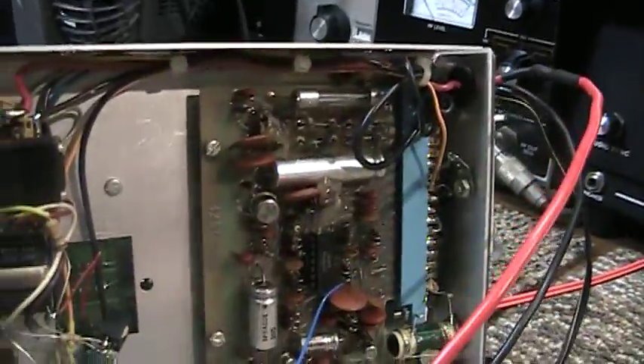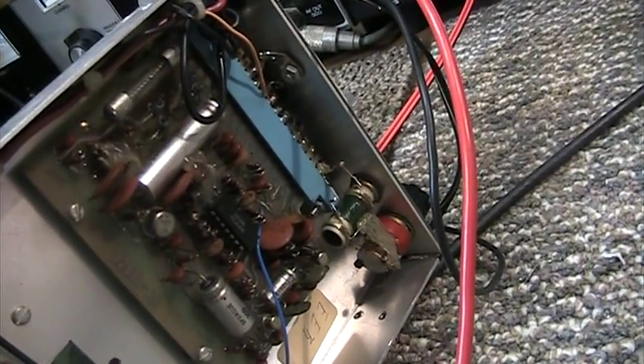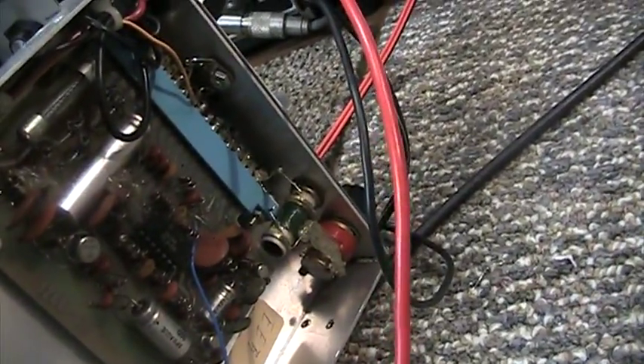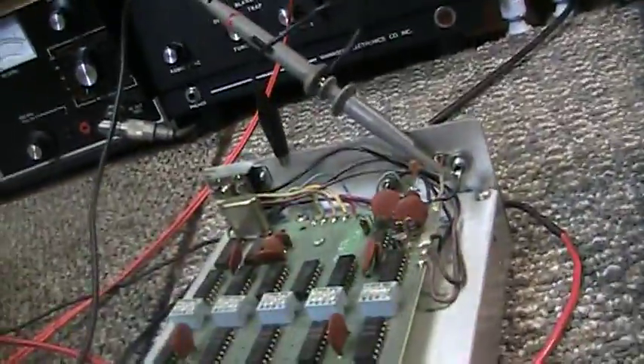Underneath is basically the VFO board. A simple VFO, 7 to 50 megahertz. This one is DC — runs off 6 to 15 volts DC. Tested and working.